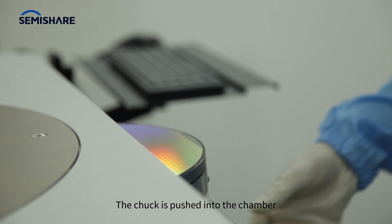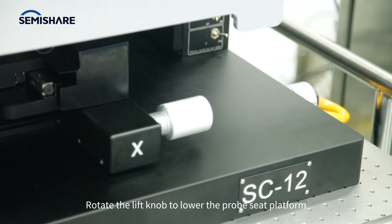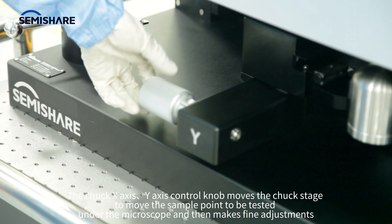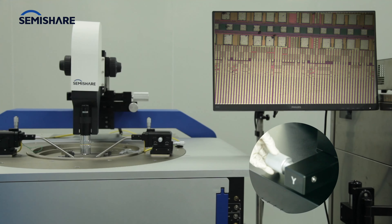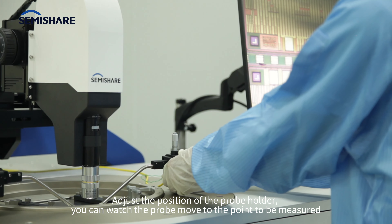Push the chuck into the chamber and close the chamber door. Rotate the lift knob to lower the probe seat platform. Use the chuck X-axis and Y-axis control knobs to move the chuck stage, positioning the sample point to be tested under the microscope, then make fine adjustments to the probe holder position.